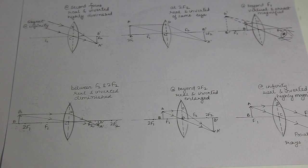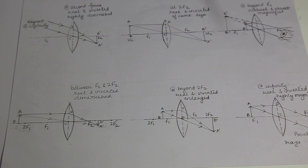Third case: image formation when the object is at 2F1 — center of curvature. Please recall in concave mirror, when the object was at center of curvature, the image formation was also at center of curvature, real, inverted, and of the same size. Same is the case here. When the object is placed at 2F1, the image formation is on the other side of the lens at 2F2. The image is real and inverted and of the same size, because the first ray passing through optical center goes undeviated and the parallel ray targets towards focus, and they meet at a point forming the image there.